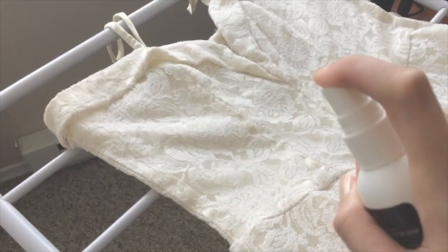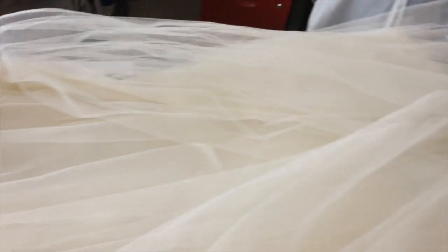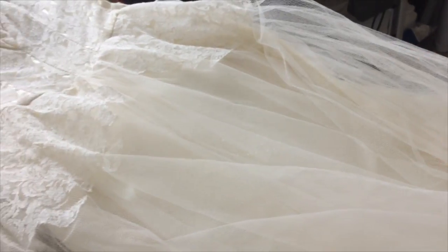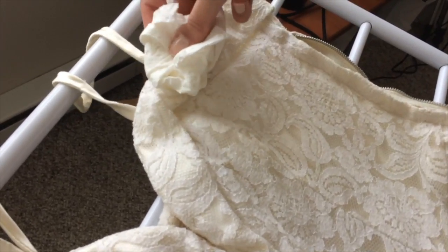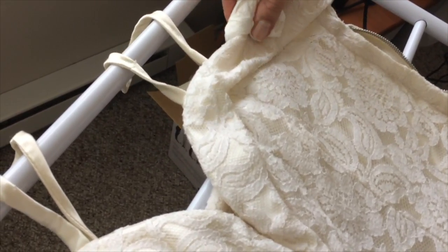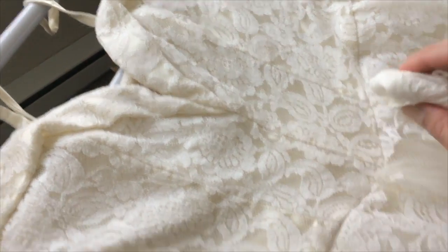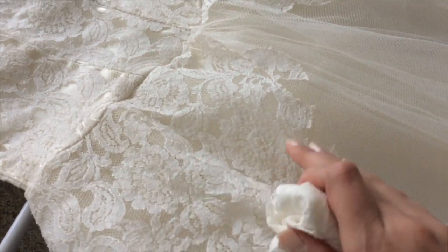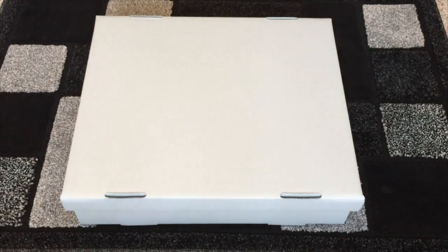First thing you want to do is clean your dress in any way that is safe and gentle. If it's a newer dress, a dry cleaner would do just fine — make sure they specialize in bridal though. For mine, since it's so delicate, I just spot cleaned it by spraying it with some mild detergent and using a damp cloth to soak the areas that are the usual suspects for odor and stains, like the underarms and the neckline. I dabbed that a little bit and gave it the tried-and-true smell test. Make sure to dry the dress for a full 24 hours so that it is completely dry.